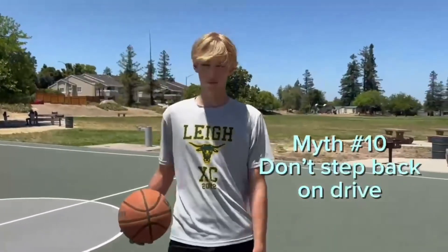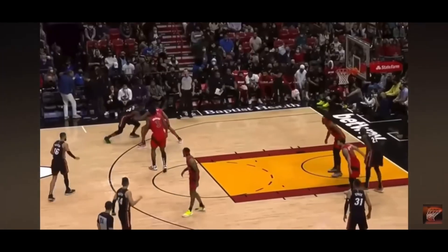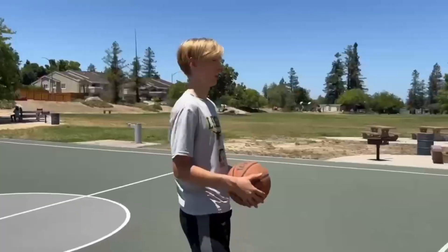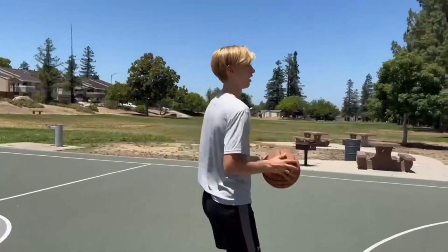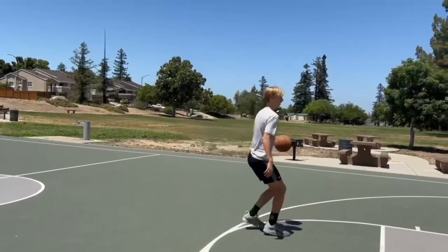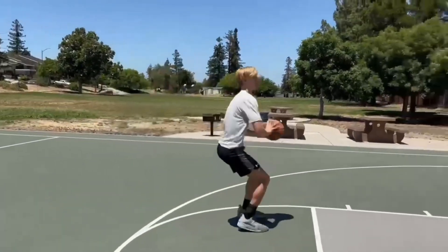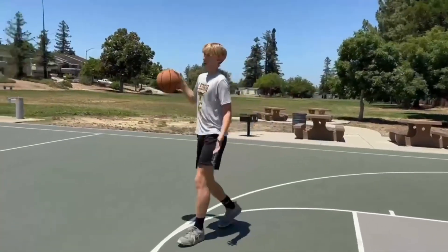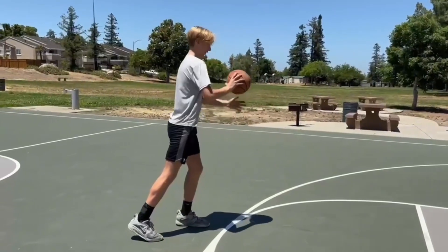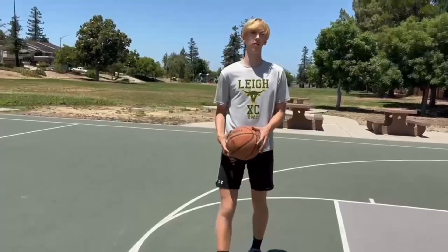Myth number ten is that before you drive, you should not step back on your back foot. This one is actually true, because with pump fakes and sweep moves, a lot of people tend to step back unnecessarily. That wastes about a half second to a full second. Just go straight off into a pound and do whatever you want. Definitely do not step back — that half second can change a lot and could be the difference between scoring a bucket or not.